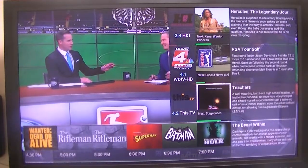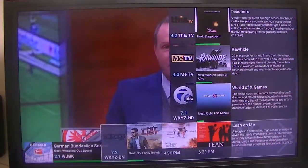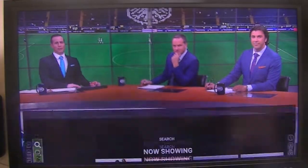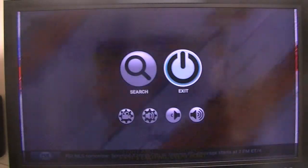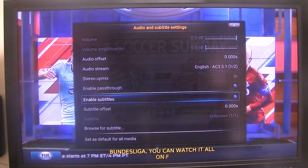And again, this one you can read it 30 feet away, so it's very nice. For those who do not know how to enable subtitles, you come to that menu and just go down to there and enable the subtitles.